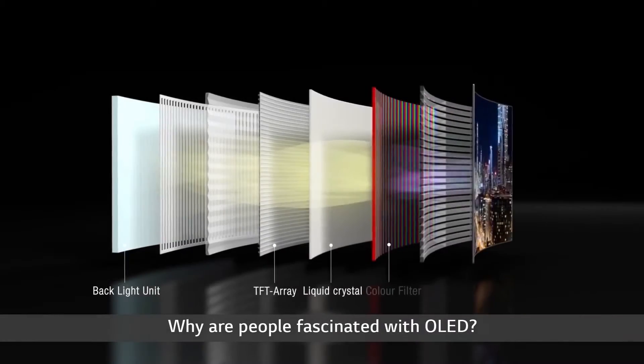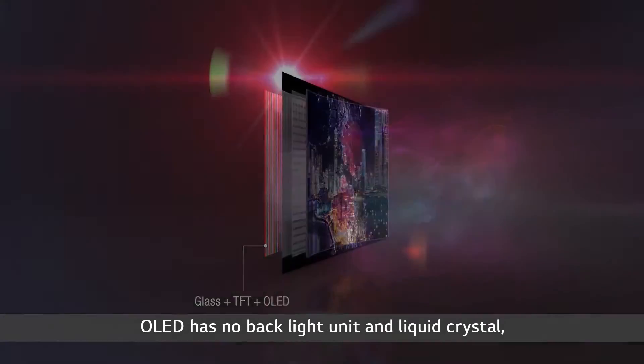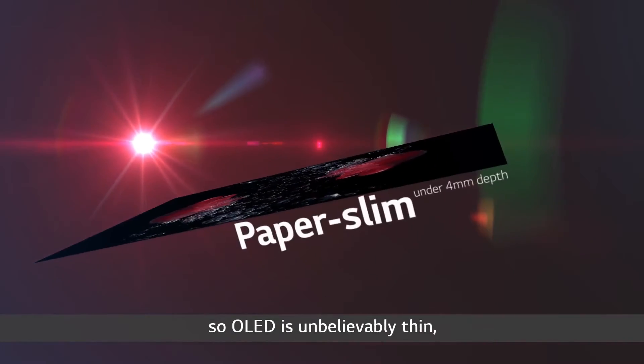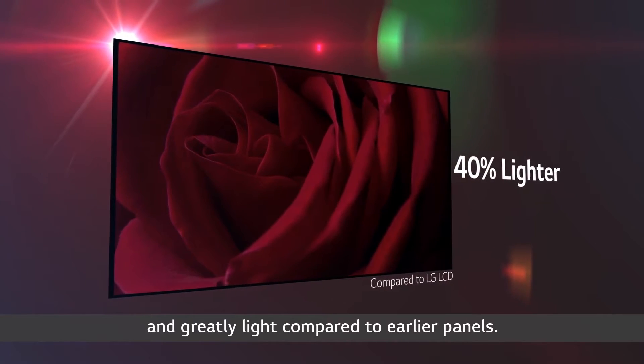Why are people fascinated with OLED? OLED has no backlight unit and liquid crystal, so OLED is unbelievably thin and greatly light compared to earlier panels.